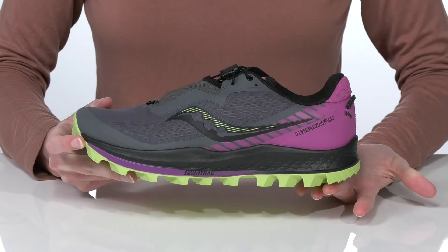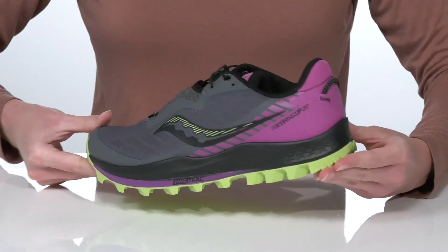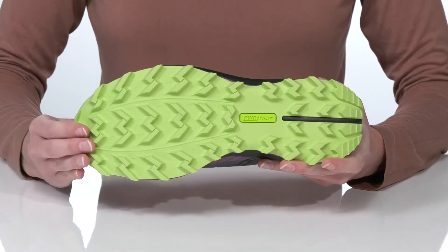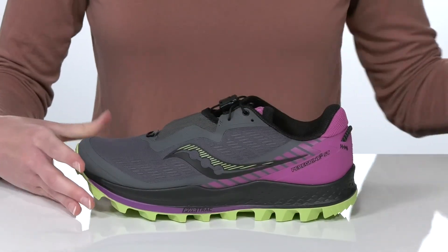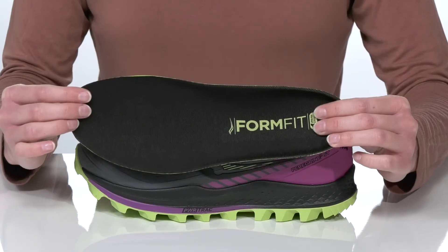The Power Run Plus midsole is lightweight and responsive to help energize your strides. Underneath they have the Power Track outsole with aggressive lugs for plenty of traction, and inside there's a cushioned collar and padded footbed which features a contoured shape to keep you comfortable and supported.